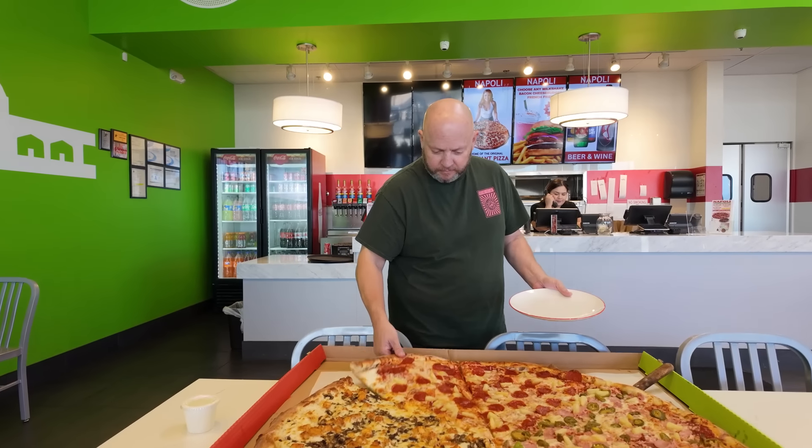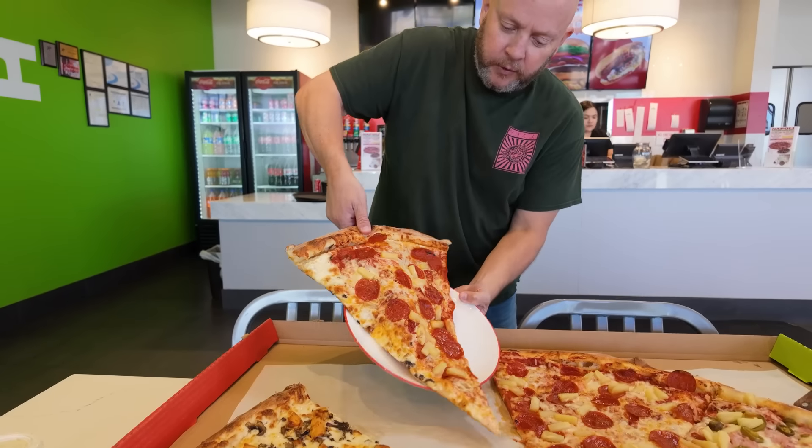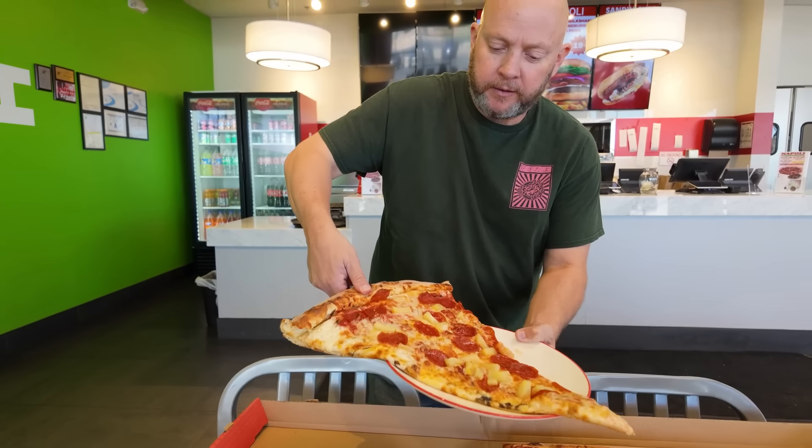Just to show you — look, I'm trying to get that slice out of there. Look at the size over the plate.